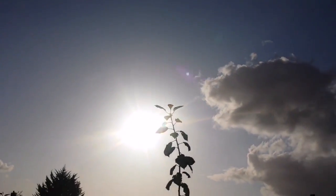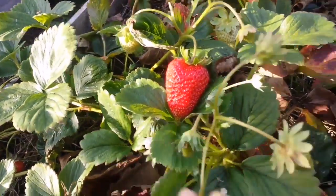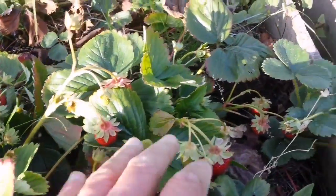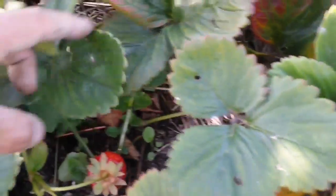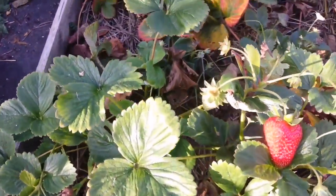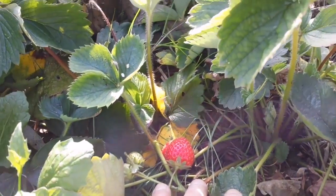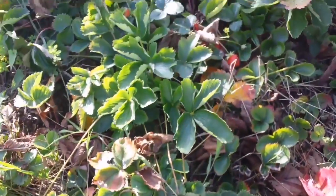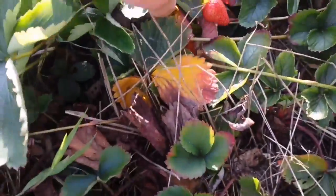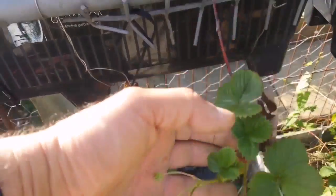Today is the 6th of September and I want to show you some delights — all the flowers, these beautiful strawberries everywhere. This is a continuity collection which I got from DT Brown I think. Also these are our own strawberries, all the ones that we have.